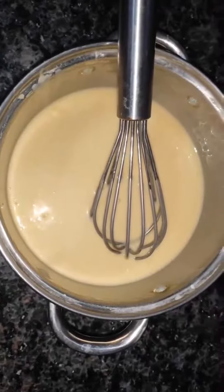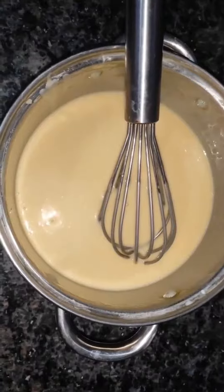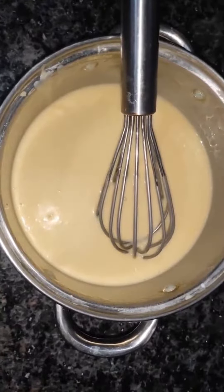Hello everybody, today I'm going to make a sponge cake for Children's Day along with my mother.